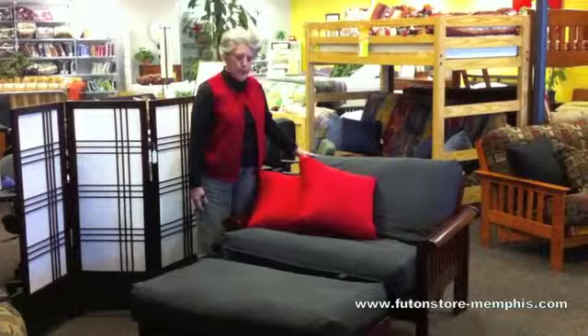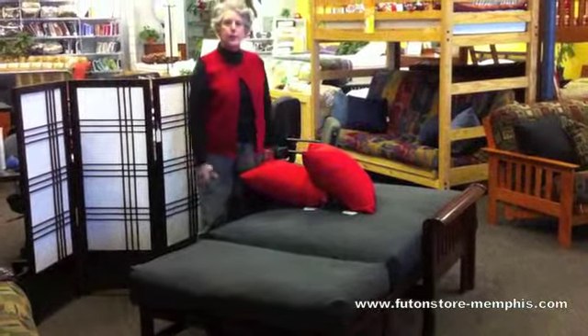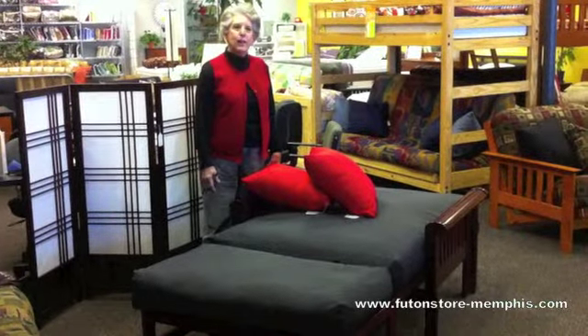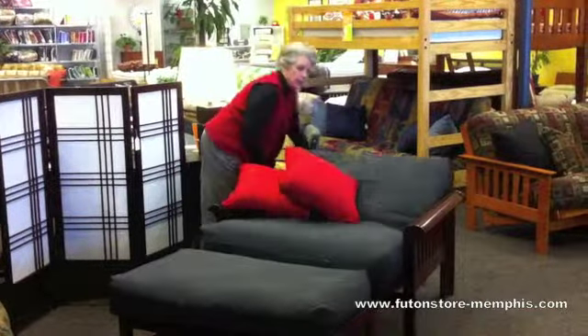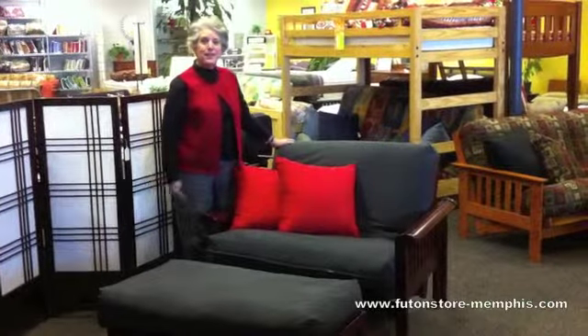To open to a bed, I simply open a little more and there you go, and then you'll make it up with standard twin size or single sheets. To get it to go back up, I simply go to the side and lift and it goes right back into the chair position again. That was easy, wasn't it?